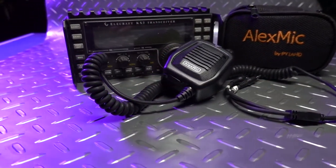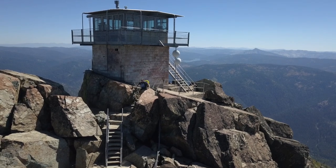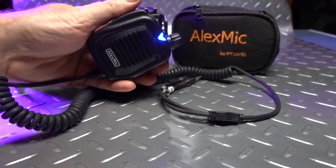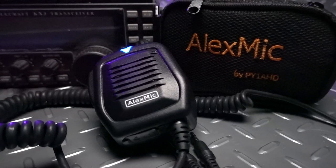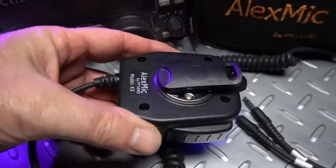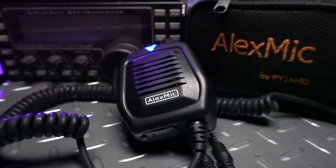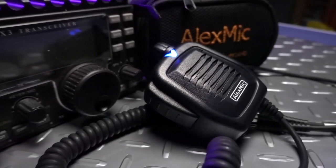When I'm traveling light and doing things like SOTA activations, weight and space become very important. Things like the PX3, the 100-watt amp, and even my external speaker just don't cut it most of the time. That's why I've absolutely fallen in love with the Alex mic from Alex PY1AHD. This is a powered speaker mic — the power comes from a rechargeable battery that charges via USB. From all the audio reports I've received using this mic, it is punchier than the stock KX3 mic. This is specific to the Elecraft KX3. You can pick one up from HRO for just $89 — a perfect gift for the Elecraft KX3 fan in your life.